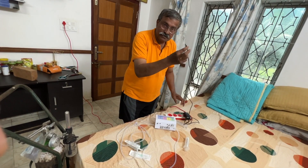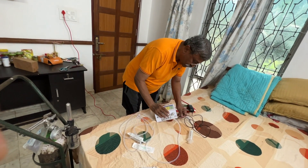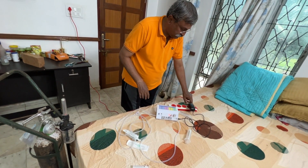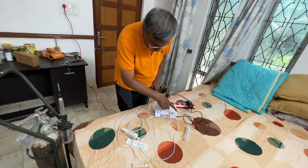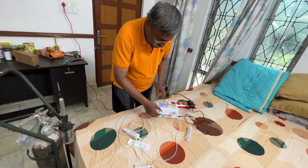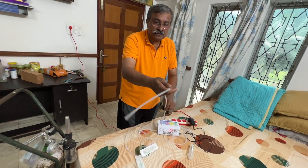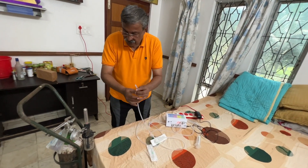These imported machines have got a CE marking. They have to be plugged into the main plug as shown here. We have an oxygen input wire and a silicon tube.